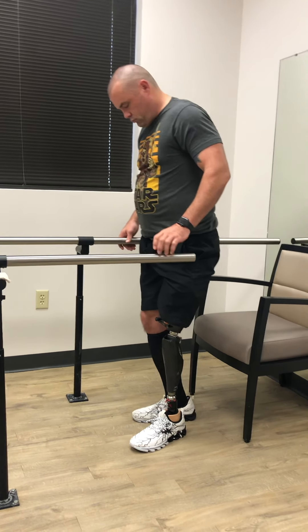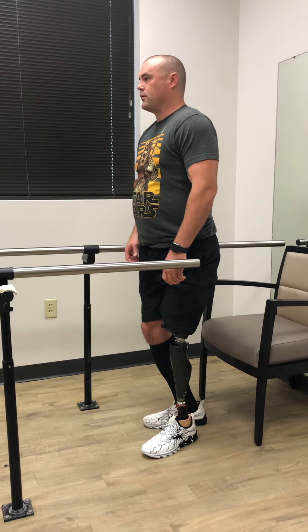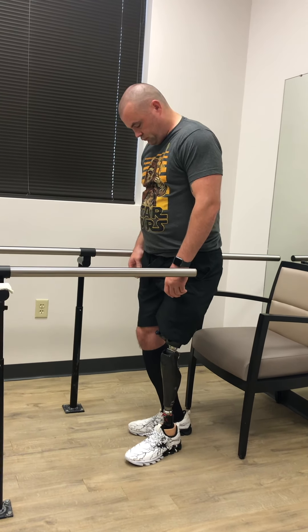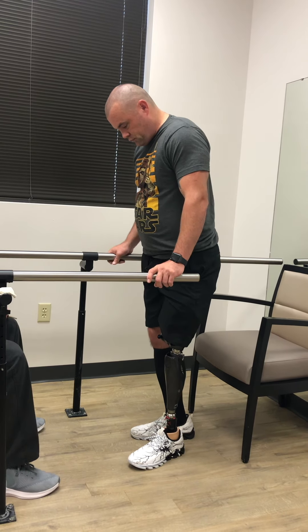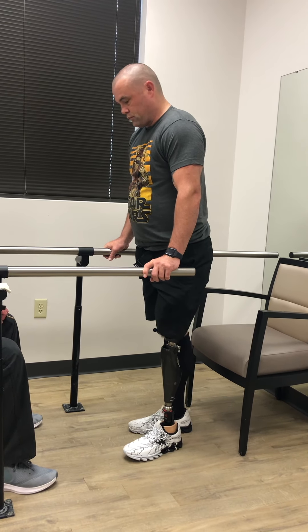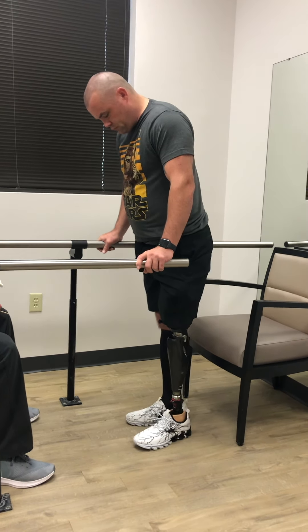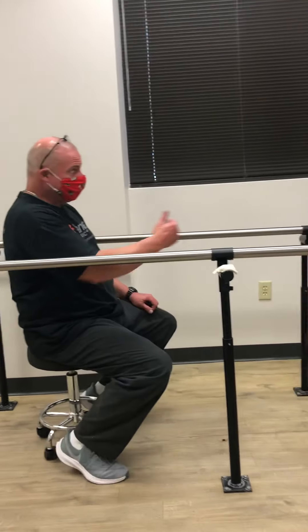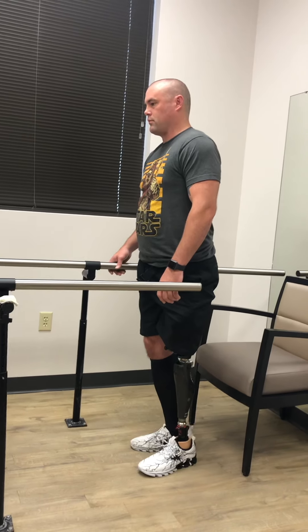Go ahead and stand on it and put your weight on it. Let's try the other one. Draw the knee back so it's flexed a little bit. Part of your job with this is to tuck your glutes, push your hamstrings backwards, and keep the knee straight.